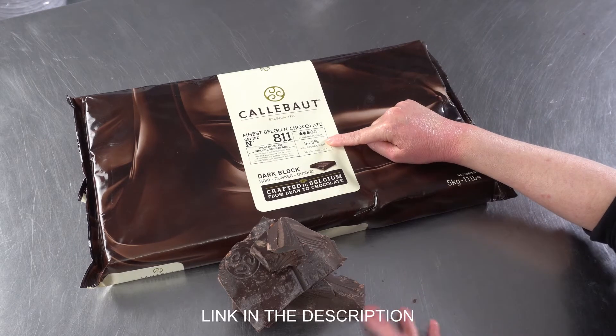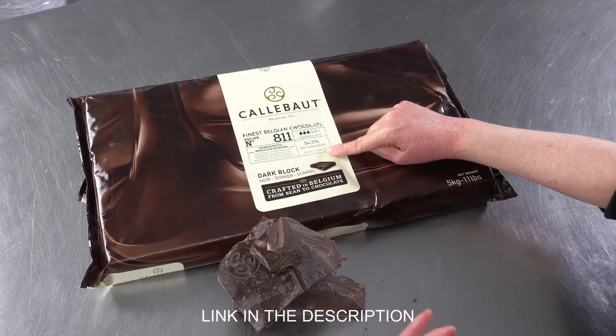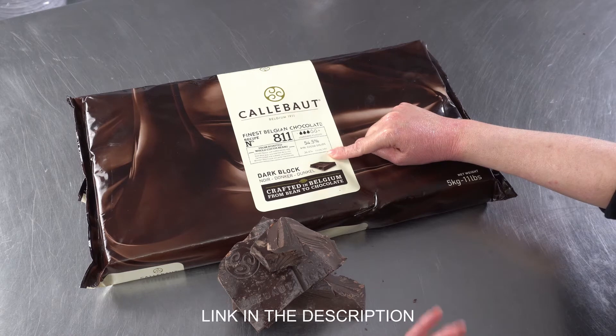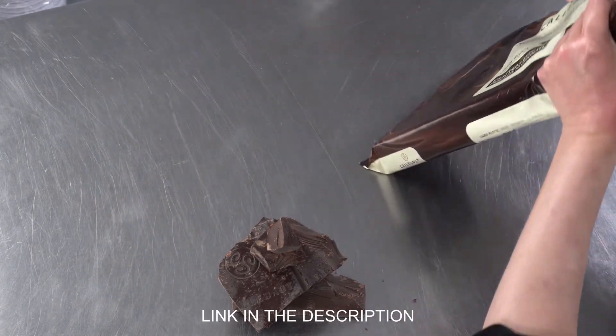It also gives you the percentage of cocoa solids and fat, which you can see is 54.5 on the solids and 36.6 on the fats on this one. So this is useful information, depending on what you're looking for.